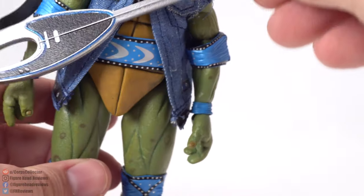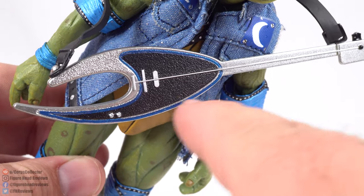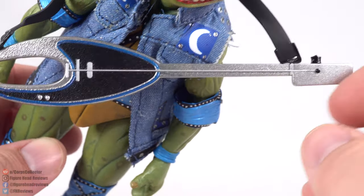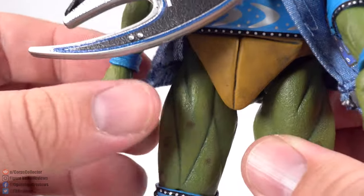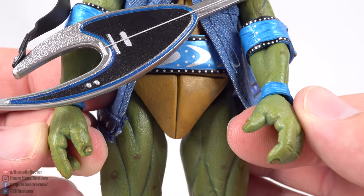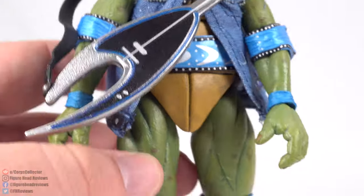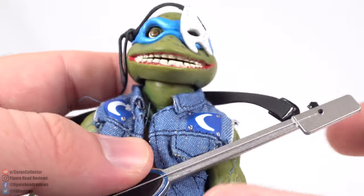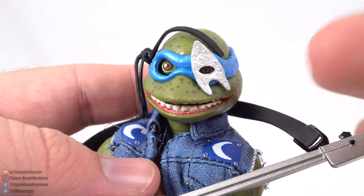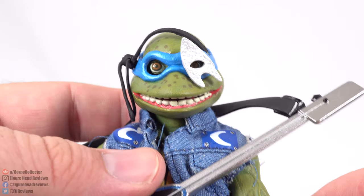Leonardo comes with what I'm assuming is a bass guitar, though it appears to have only one string. It's color coded in blue. He has slightly open hands at different levels to simulate strumming. In addition, there's an alternate face piece for Leo — reminiscent of Kiss-style face makeup — that you can put on and take off for alternate versions based on the VHS.